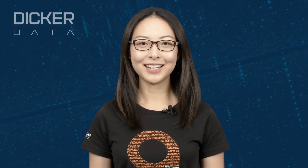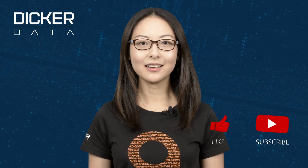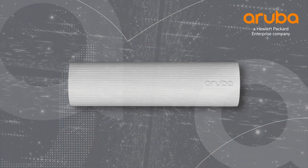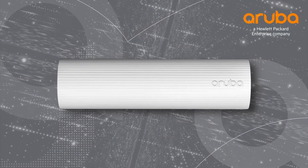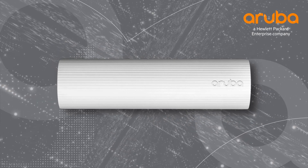Hi, my name is Marilyn and today we'll be unboxing the Aruba UXI G6C sensor. Aruba UXI sensors are designed to test and monitor end-user experience on your wired, Wi-Fi and WAN networks.